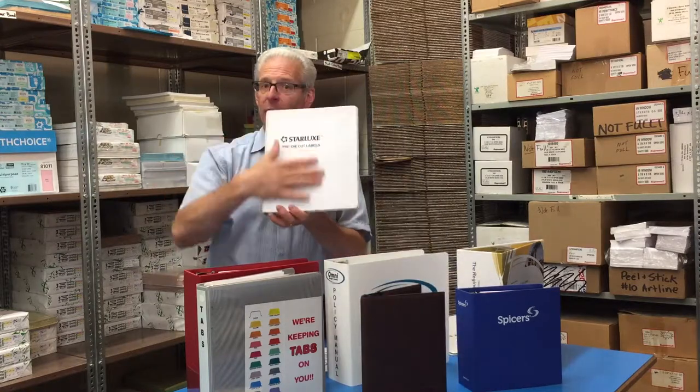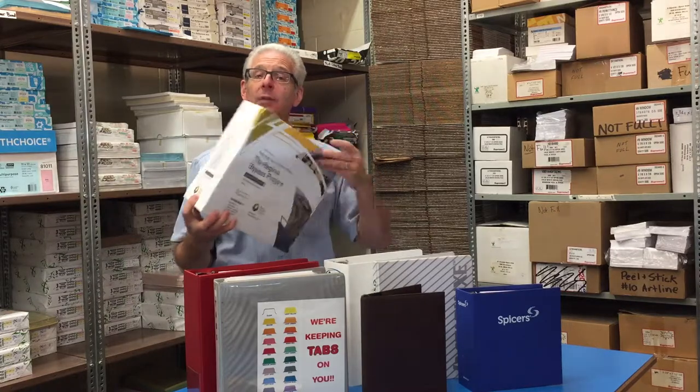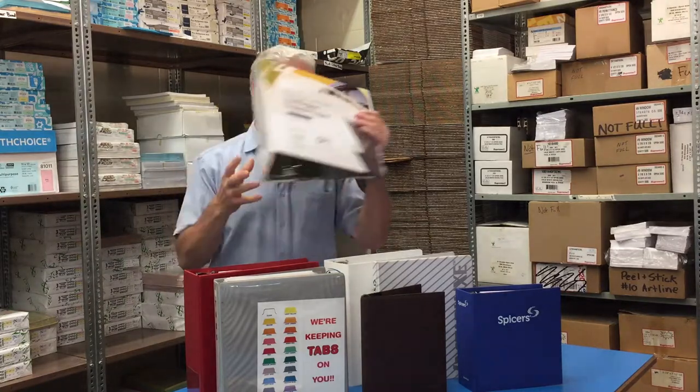We also have printed binders like this one here where you can have the whole front printed. There's the type that have cardboard on the inside and are wrapped with a vinyl on the outside. There's also a paper-wrapped type binder where you can get them custom printed, then laminated, and the paper is wrapped around the binder — just a beautiful binder.